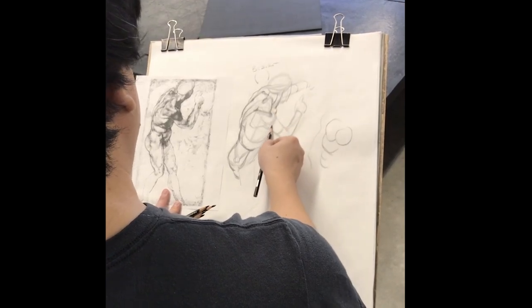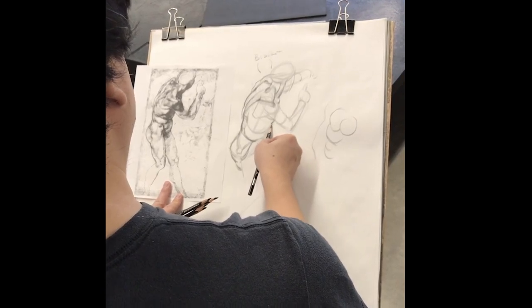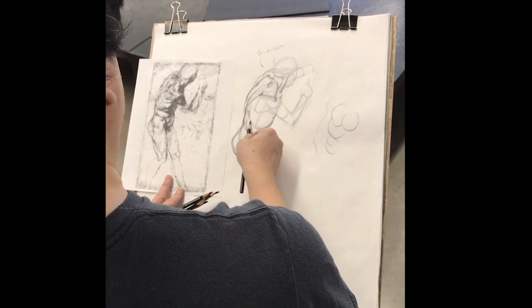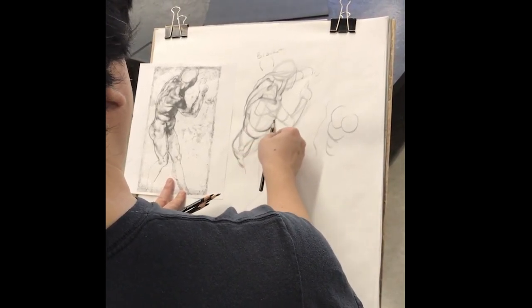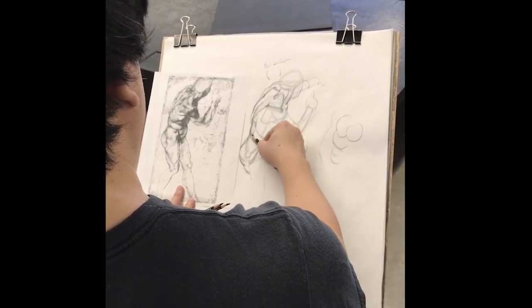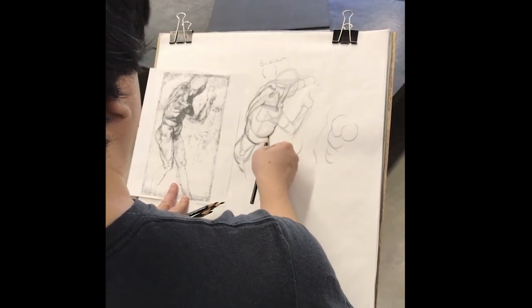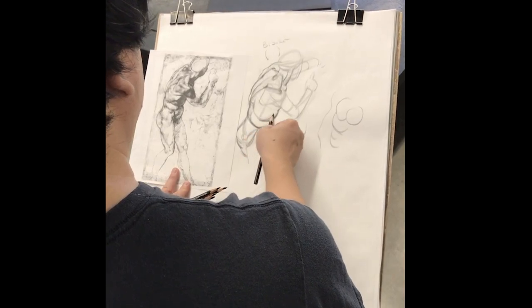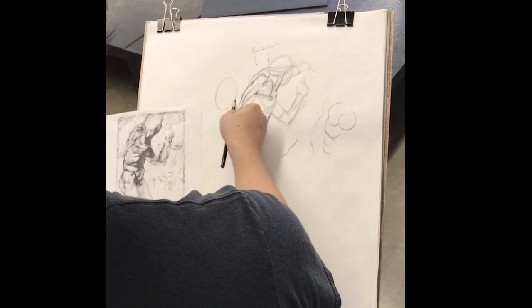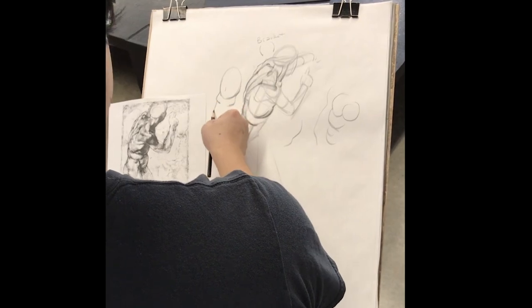Pulling around here we get a tiny sliver of his pecs underneath his arm, and then we pick up his abdominals twisting in. The key here is that you want to break into the form with your line. Don't think of it just as the outline, but all these areas — like where the obliques meet the top of the pelvis, where the abdominals pull into the ribcage — those are areas to separate. When drawing the torso, we're usually looking for breaks at the one, the two, and the three.